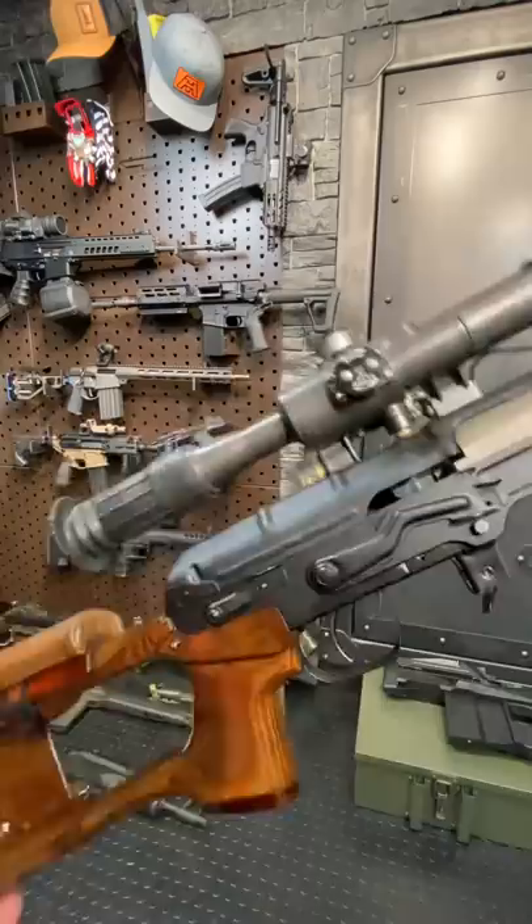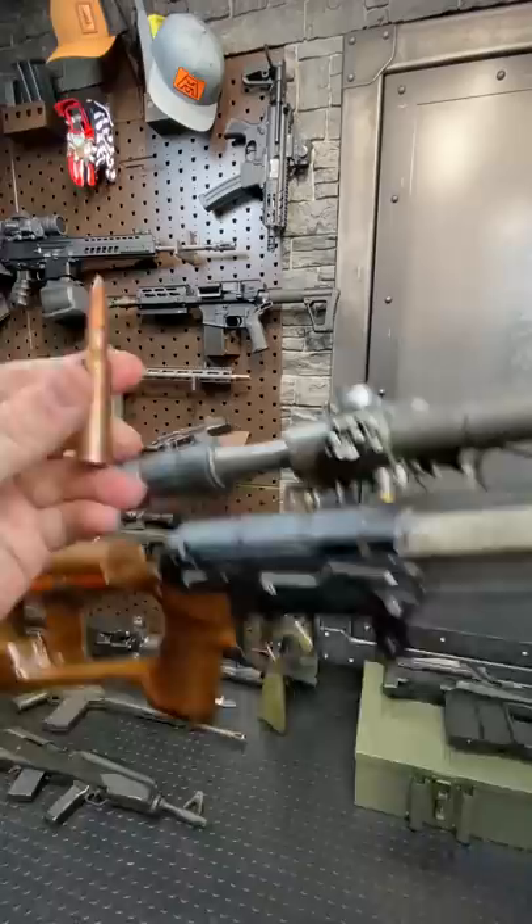This thing is chambered in 7.62x54 rimmed — pretty big honking cartridge. It's been around since before the Mosin. Wild.